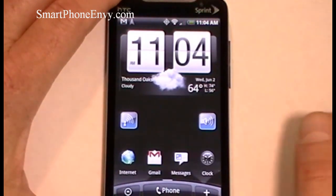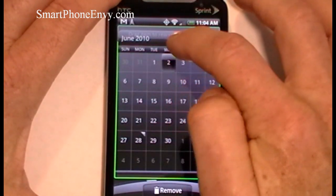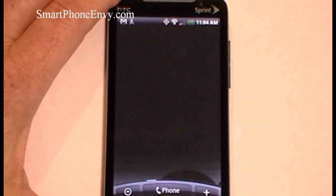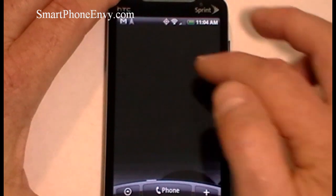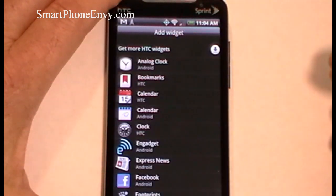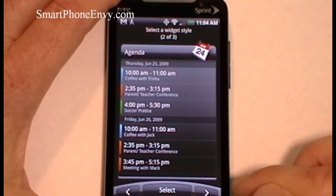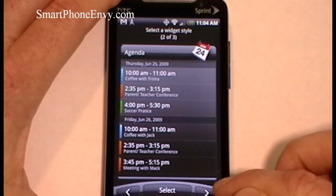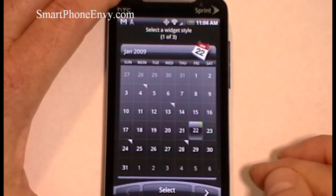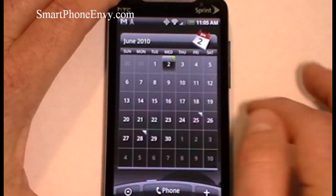To remove a widget, simply hold it down — you'll feel haptic feedback — drag it down towards the trash can, and when the widget turns red, let go and the widget is removed. To add a widget, hold your finger down on the screen and a menu will pop up. We just removed the calendar, so HTC gives us three different looks: full month, agenda view, and day view. We'll add the full month back, hit select, and we've added a widget to the screen. It's really that easy.